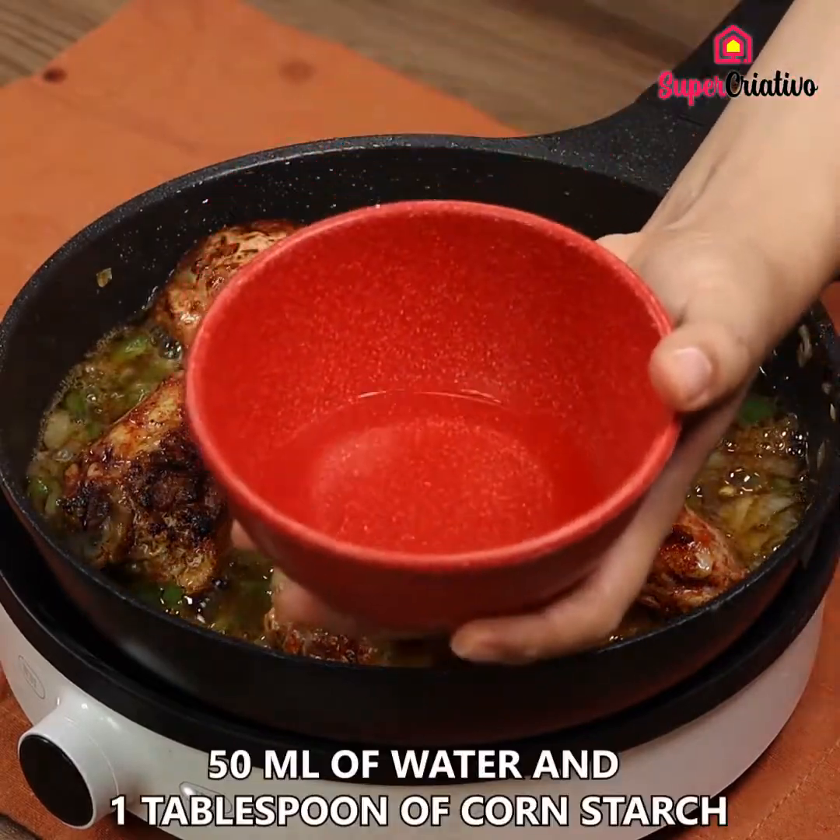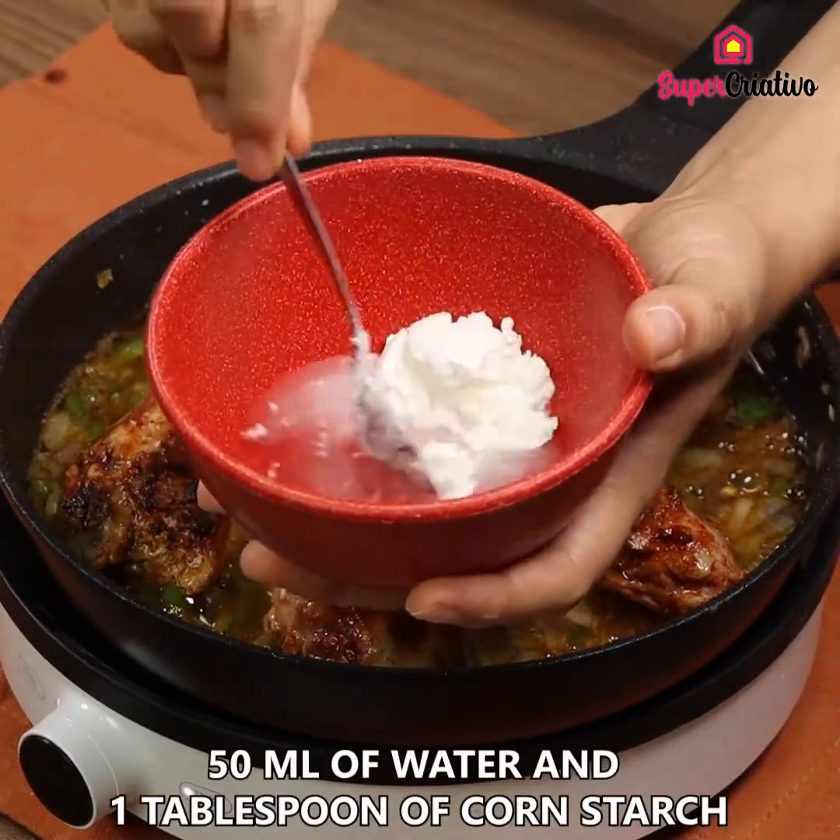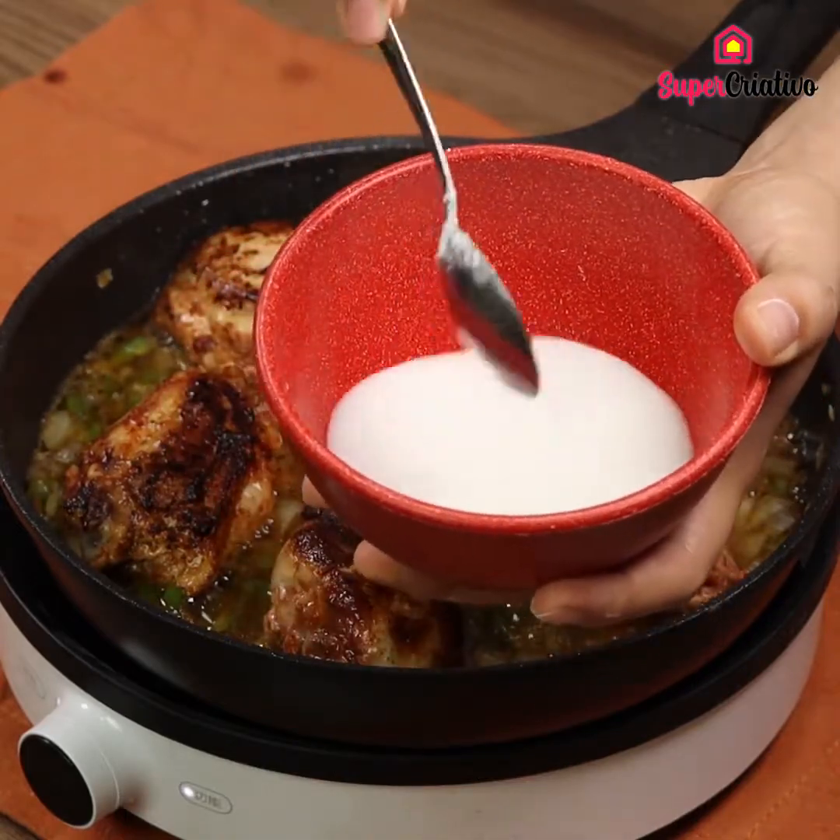In a bowl, add 50ml of water and 1 tablespoon of cornstarch. Mix well and pour it onto the chicken.